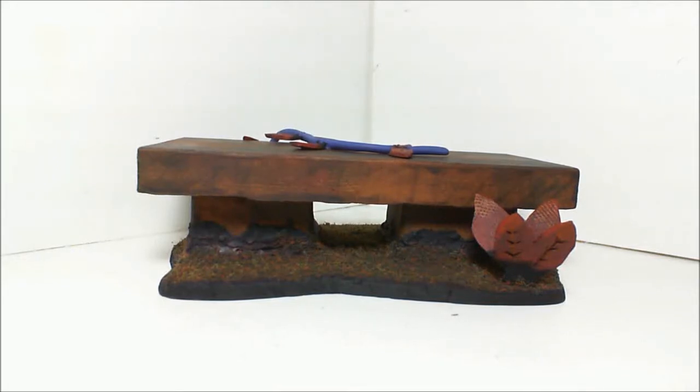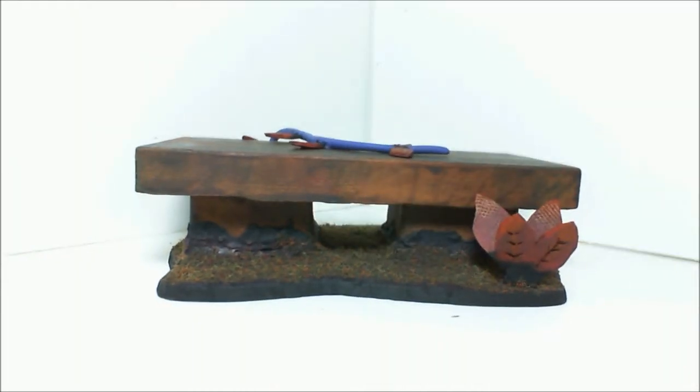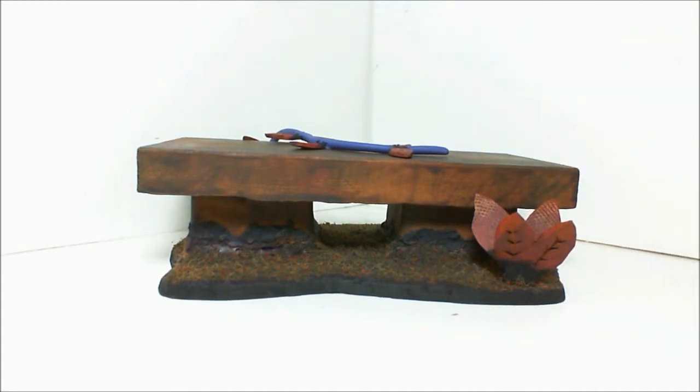Good evening, everybody. I finished up my altar for Terrain Noob. This is it — I just made a real small one. This part here is plaster, and I made myself a mold out of PlastiCard.